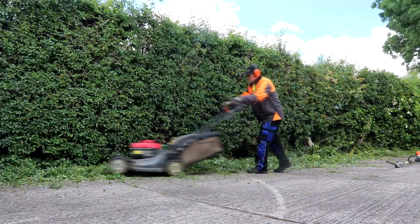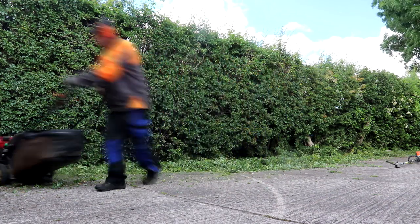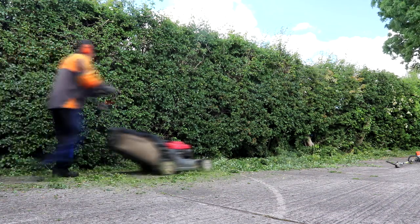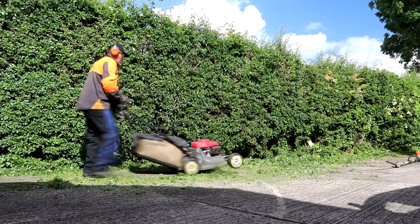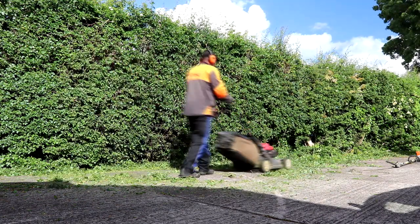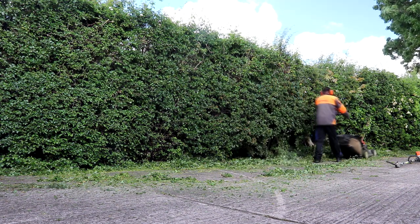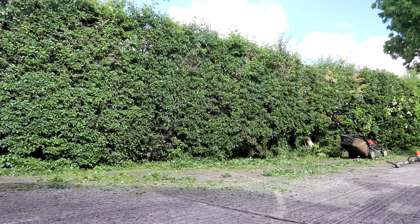Here I'm using the Honda HRX 537 set to mulch mode, so it's not actually collecting — it's just breaking up all the branches and whatever. You have to be careful where you do this because branches and small clippings can go flying off in all directions. You also have to be careful not to do this near concrete as it can stain the concrete.